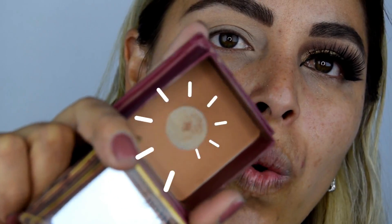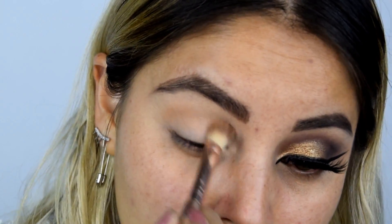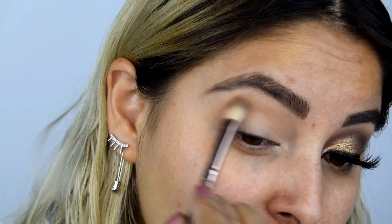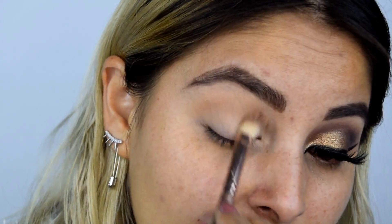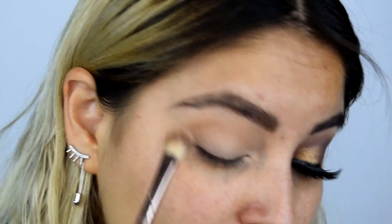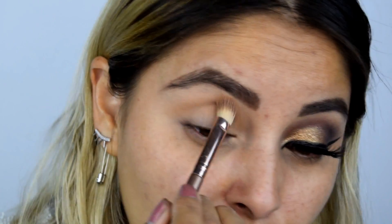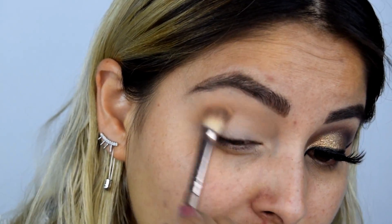Voy a tomar mi bronzer Hula y lo voy a aplicar como primer color de transición. Este es un bronzer que nos queda a todo tipo de piel. Tú puedes utilizar el bronzer o la sombra que tengas; lo único que tienes que hacer es que sea totalmente mate. Estoy difuminando en círculos desde el área del lagrimal hacia la salida de la cuenca. Tómate tu tiempo porque este es un día súper especial por el que has trabajado mucho. Trata de hacerlo lo más limpio que se pueda, y para esto no necesitas ser experta.